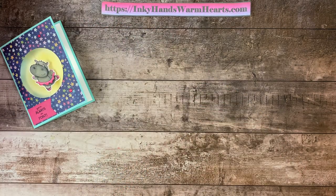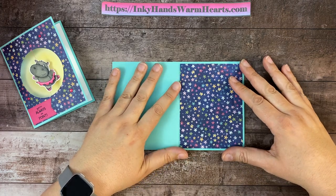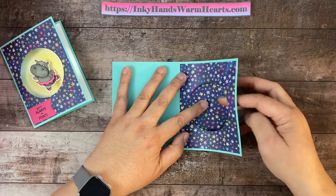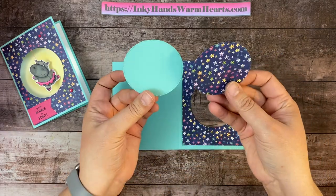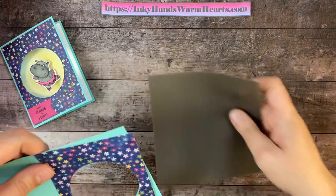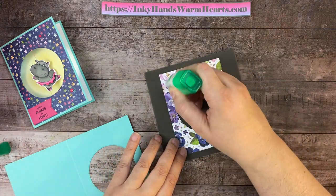I started with a piece of eight and a half by five and a half inch coastal cabana cardstock. The Hues of Happiness is the designer series paper that I decided to use. I placed it onto my stamp and cut and emboss machine — I didn't glue it down, I just laid it so it would fit. Then I put my die over the top and ran it through my machine, so it cuts it out. The reason I didn't glue it down is I wanted to be able to use these for another project. This Hues of Happiness paper is gorgeous, so definitely check it out.